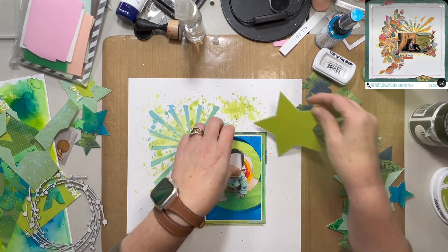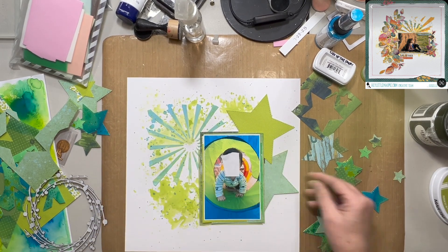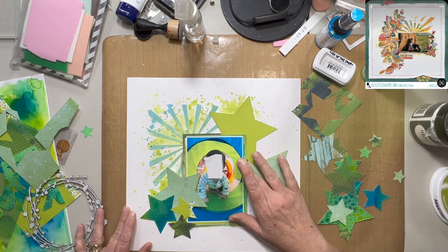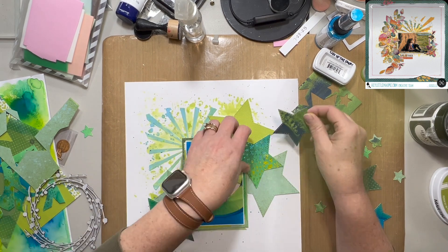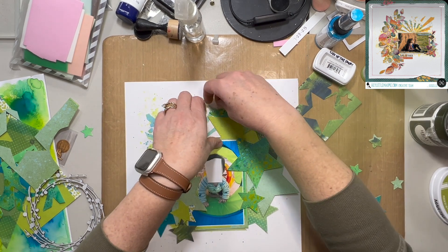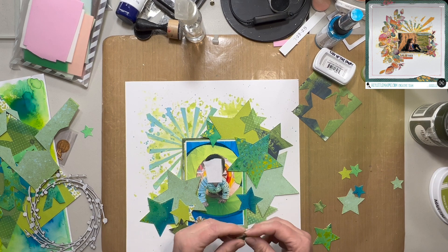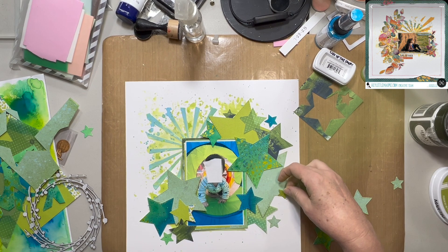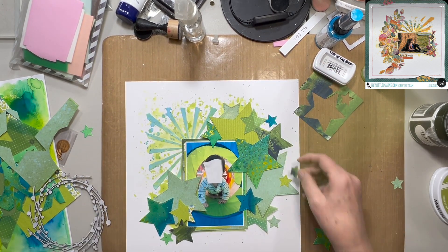My dies are from Dress My Craft — or Dress Your Craft — whatever the name of that company is, my apologies. I will try to put the names of the products down below for you so that you can check that out. If those are of interest to you, those are affiliate links — it does give me a tiny bit of money back to help support creating these videos, but don't feel like you have to use them. It doesn't cost you any more if you do choose to.